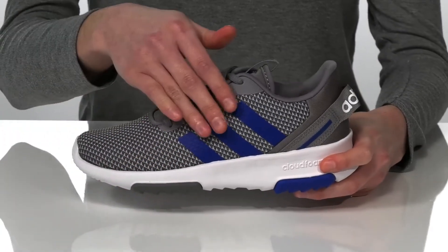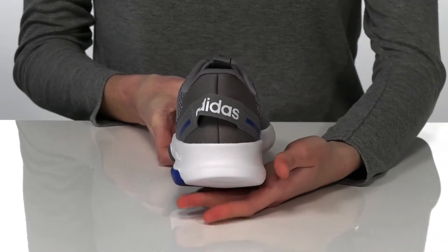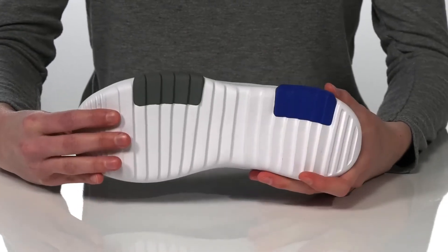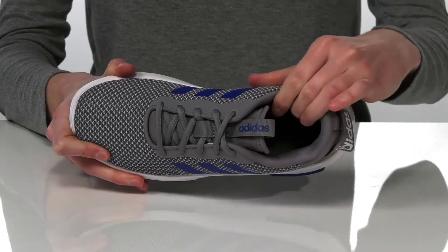You've got the iconic three-stripe design on either side and a large pull loop at the back with the Adidas logo. This pair has the cloudfoam cushioning midsole that will offer shock absorption and a grippy textured outsole underneath. Inside is textile lined with padding around the collar and down in the footbed.